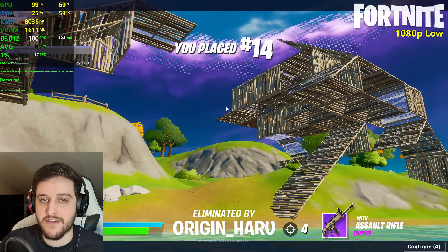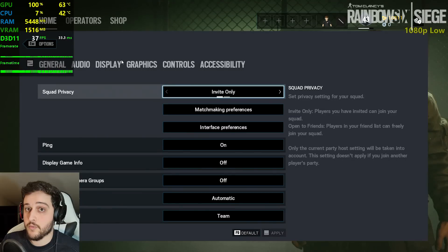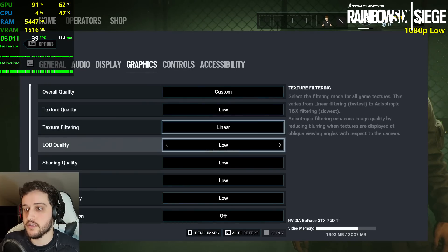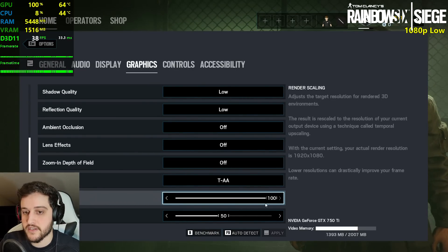95 FPS average, 57 1% lows, couple of stutters. We're now playing Rainbow Six Siege at 1080p resolution using the low settings with 100% render scaling.